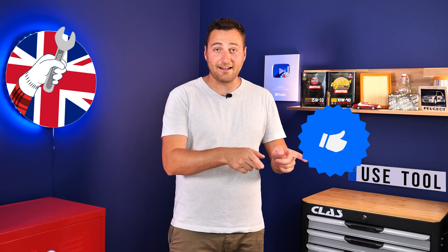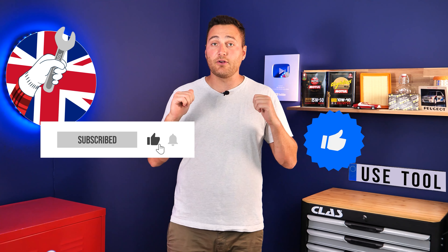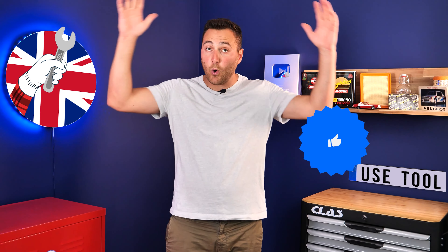Hi, it's Theo from UseTool. I hope this video has helped you a lot in your car maintenance. We would be super grateful if you could spread the word so that we can produce even more tutorials. Simply give us a like, a comment, and hit that subscribe button. It really helps us boost the channel and help the whole community. Thanks a lot and have a great one.